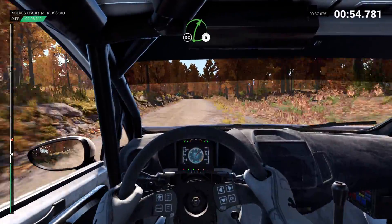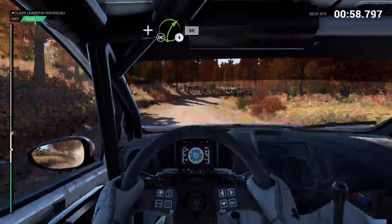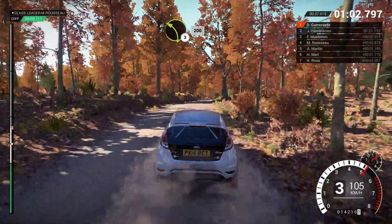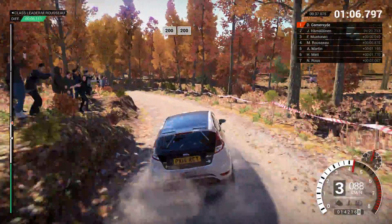Right 5, don't cut. And right 4, don't cut. 60. Left 3 long, keep in. 200. 200 over bumps. 200.